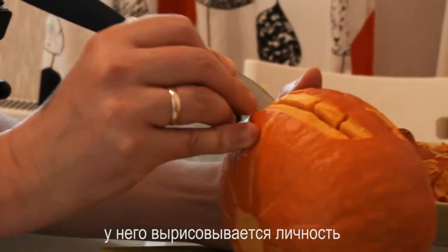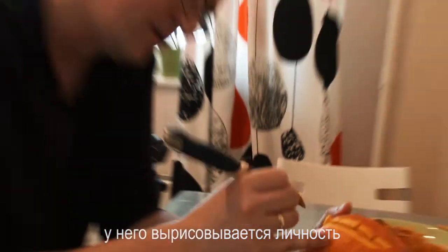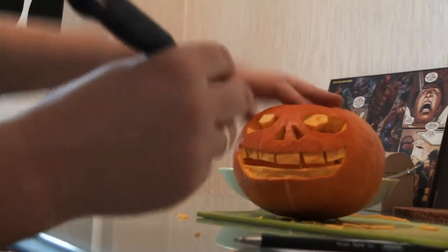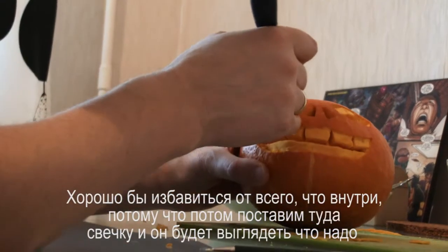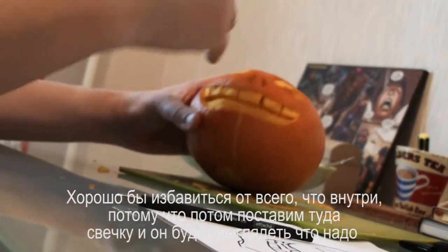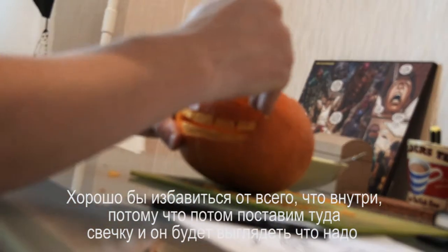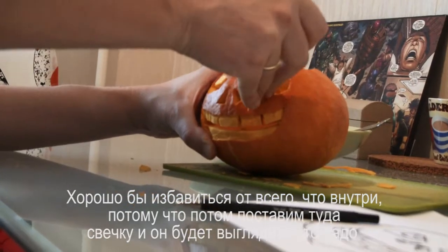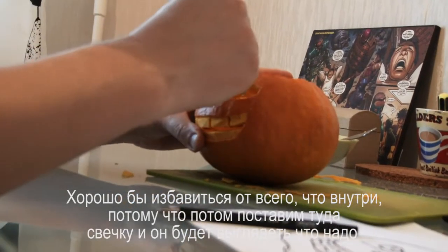He's getting some character now, isn't he? Kind of interesting to get rid of loads of the stuff inside, because we're gonna put a candle inside later. And when it's dark, it's gonna look well good.